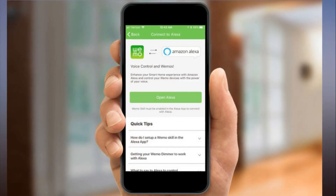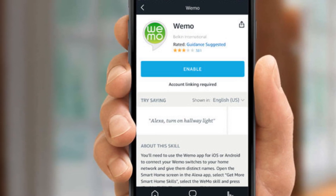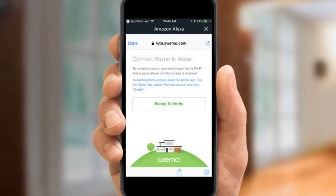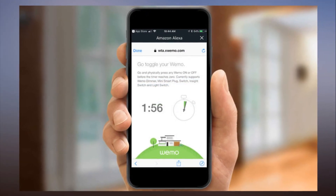Step 1: Plug in the WeMo device. In this case, it's the WeMo mini smart plug. If it's getting power, the small LED above the circular buttons should start blinking white and amber.